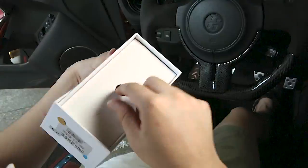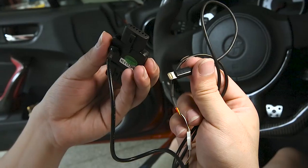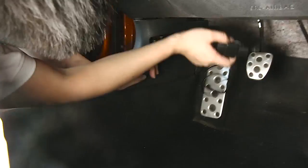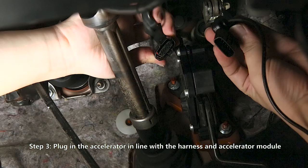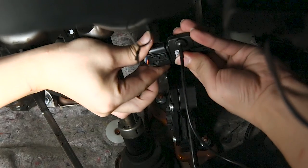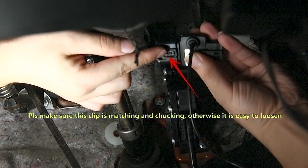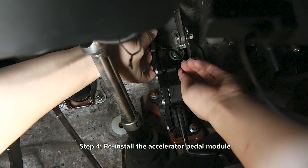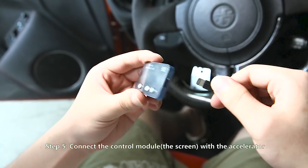Step three: plug in the accelerator inline with the harness and the accelerator module. Step four: reinstall the accelerator pedal module.